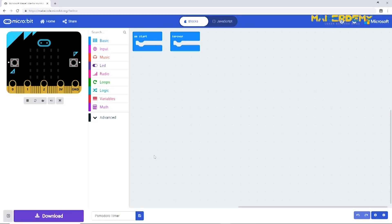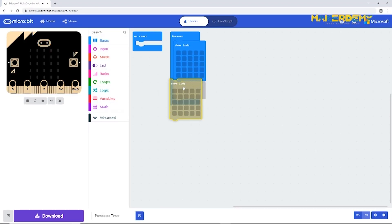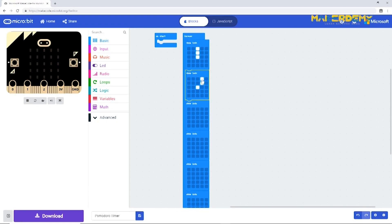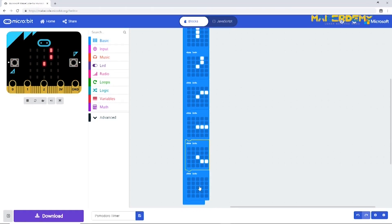Let us create an animation of a ticking clock. First, look at the watch on your wrist and compare it with the LED matrix on the BBC micro:bit. The micro:bit can only represent five-minute increments of time. In total we need six images to form the animation showing 25 minutes. Snap together six 'set LEDs' blocks one after the other inside the forever block, and recreate the clock states for 25 minutes as shown in the video.